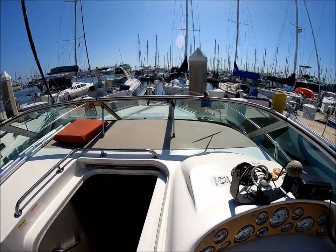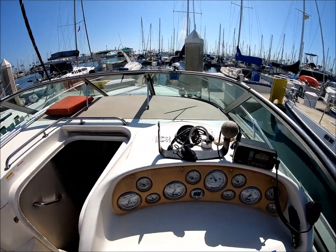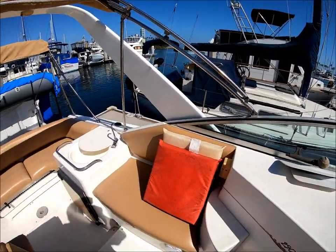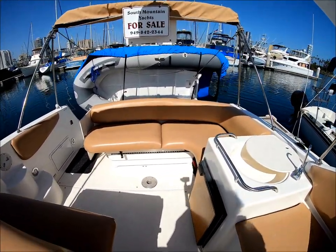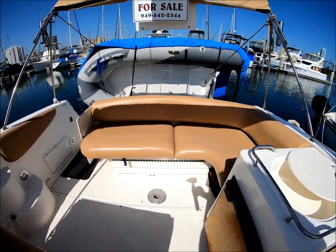This gives us a view of the helm — if I was driving this boat, this is what I would see. A quick circle behind us gives an overview of the cockpit. Engine access is right up under those seats — it tilts up — and there's more storage up under those seats as well.